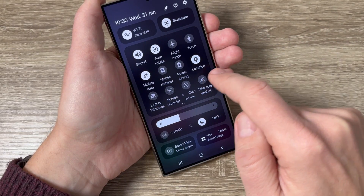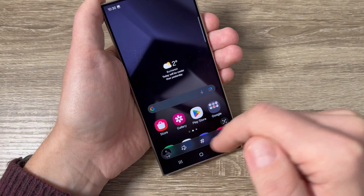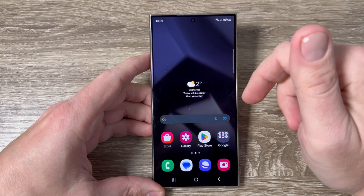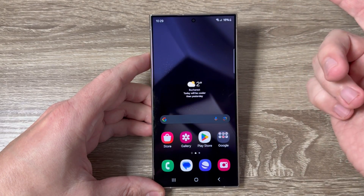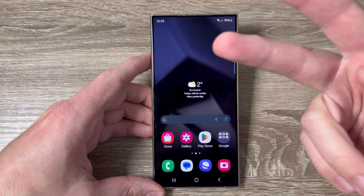Hi guys and welcome to the GSM ABC YouTube channel. In this video I will show you how to do a screenshot without buttons on Samsung Galaxy S24 series. Here is my S24 Ultra, and to do a screenshot without using the buttons we have two ways.